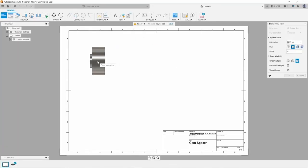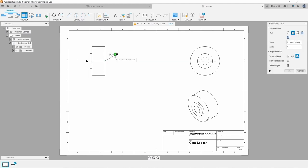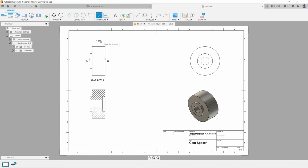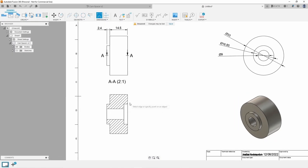From there I could export the 3D model and turn it into an orthographic drawing with dimensions. This would be much more useful for when it comes time to manufacture the part on the lathe. I've also included a section view to show some of the hidden detail, and because it looks kind of cool.